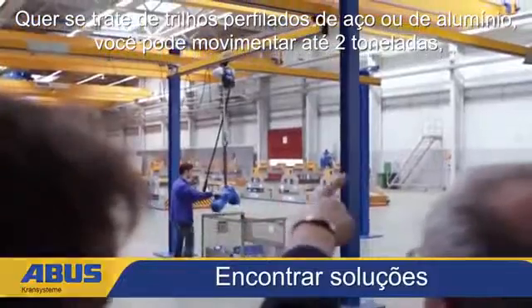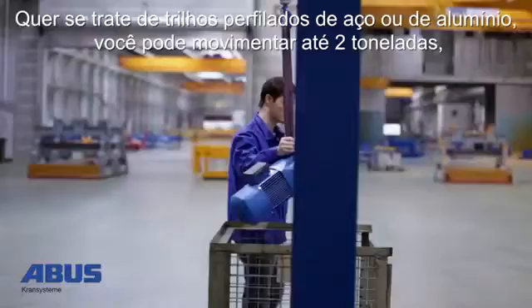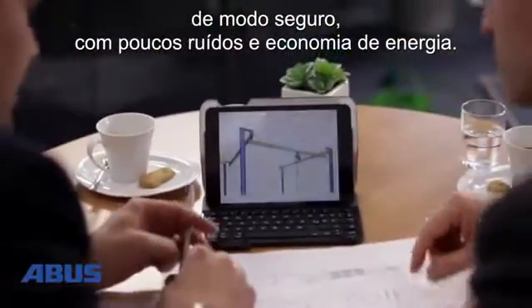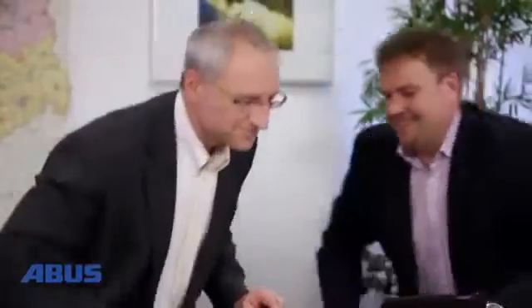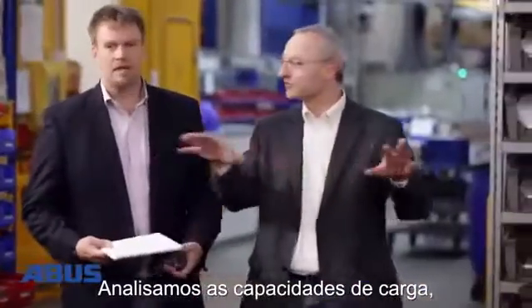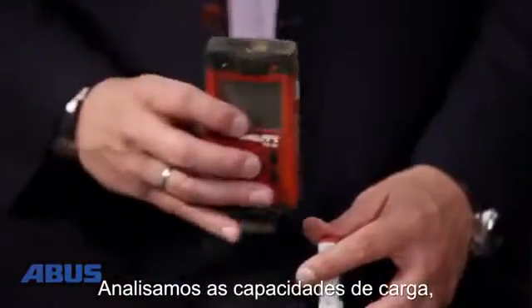ABUS HB system safely moves loads up to 2 tons. Whether the optimal configuration uses the new steel profiles or cranes made of aluminium, we will assist you with surveying the area proposed for the HB system to ensure optimization.